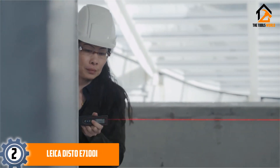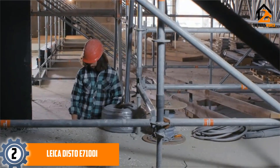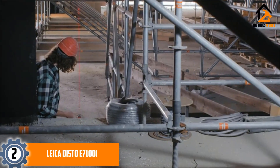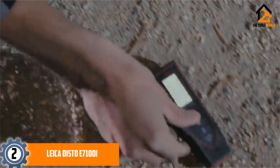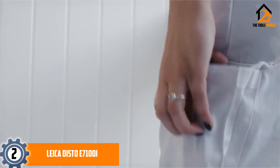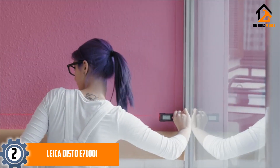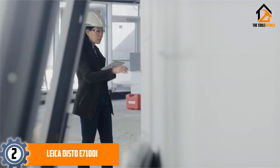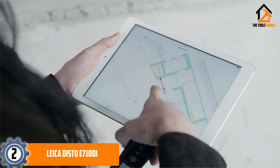At number 2, we have the Leica Disto E7100i. The Leica Disto E7100i is a terrific digital tape measure that can work up to 200 feet quite precisely. It is one of the best digital tape measures for the most extended range on the market. Apart from making brilliant measurements, this unit lets users import their measurements directly to a tablet or phone. It is a Bluetooth-enabled device equipped with min-max mode for scanning an area and determining its closest or furthest point automatically.